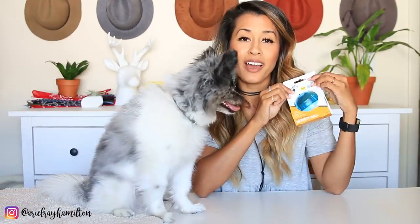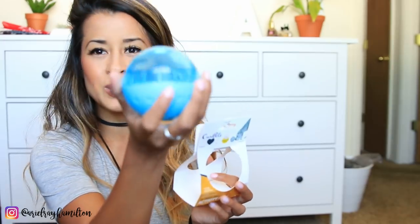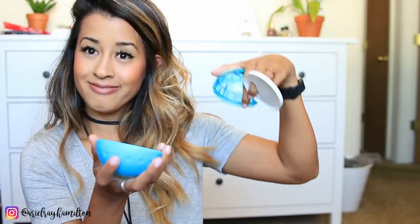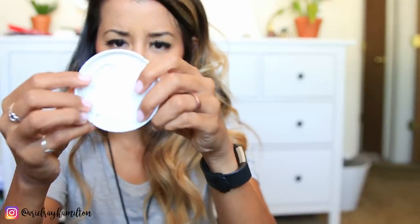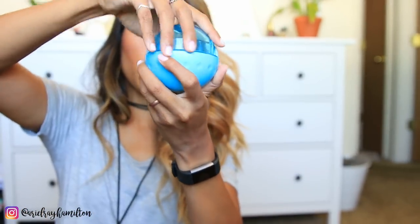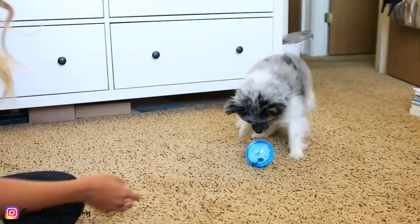Let's get started. First product is this IQ treat ball activity ball. I have a feeling this is not gonna work — not because the product is bad, but because Samson just doesn't really get toys sometimes. Let's see how this goes. We've got a ball. You unscrew the ball top, remove the panel, put food or treats inside the ball bottom, then rotate the panel to adjust the size of the inner hole. It's not looking good guys — this might be a fail.